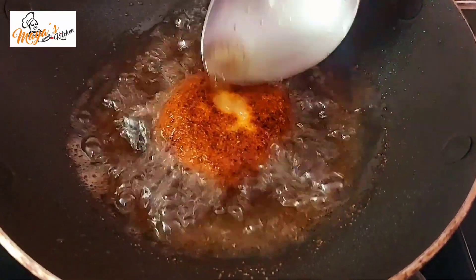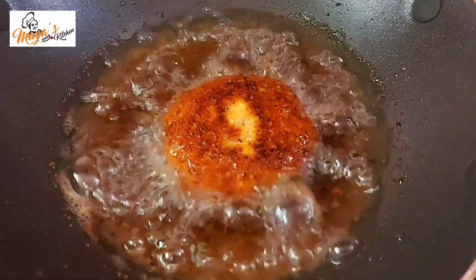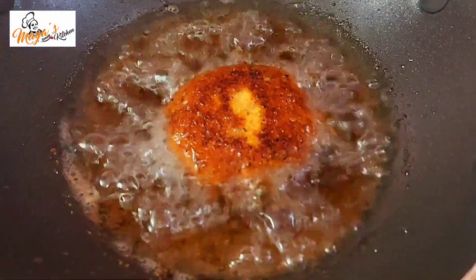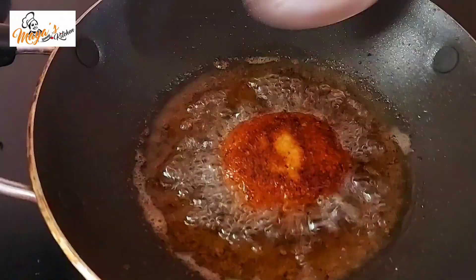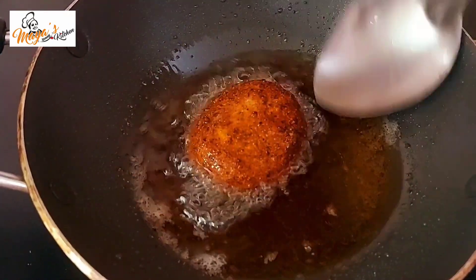We will also try this recipe for you. If you like, comment, share and subscribe to our channel. Please like, subscribe and press the bell icon to see the next video.